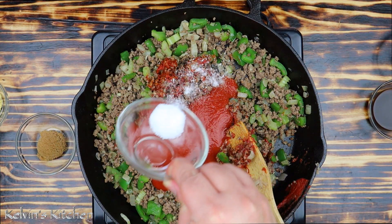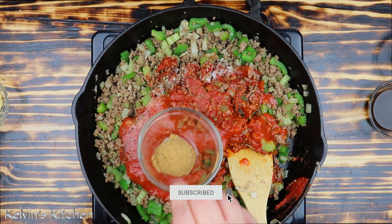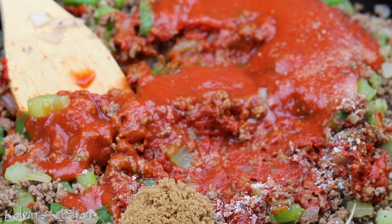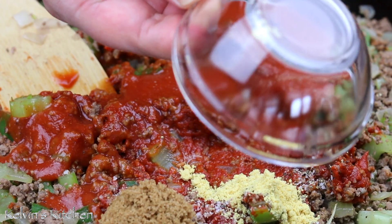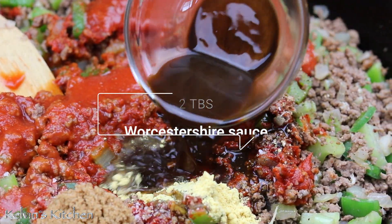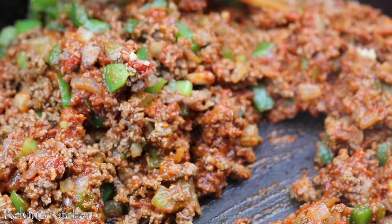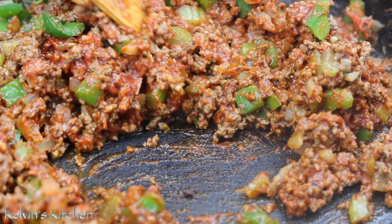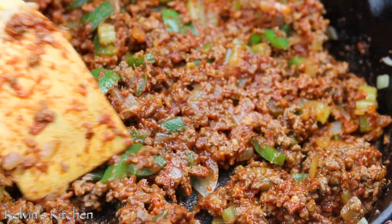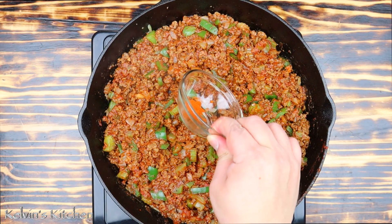Salt and black pepper to taste. One tablespoon of brown sugar. One teaspoon of ground mustard. Two tablespoons of Worcestershire sauce. Mix it all in. Add in a pinch of cayenne pepper — this is optional.